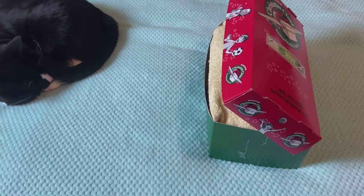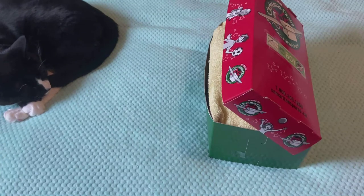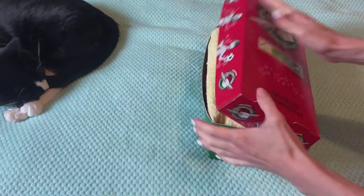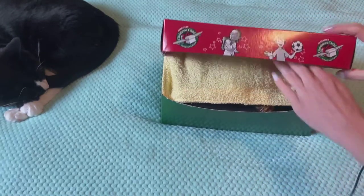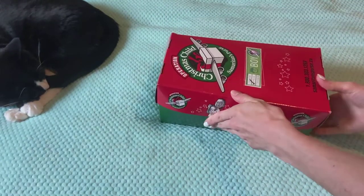Hello everyone, welcome back. Kitty and me here — Trey — with another unboxing for Operation Christmas Child. This was a little bit of a struggle to get in the box. Obviously the lid does not stay down, but that might be because there's a book in the back.